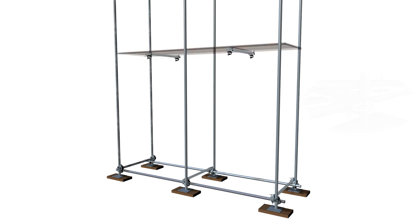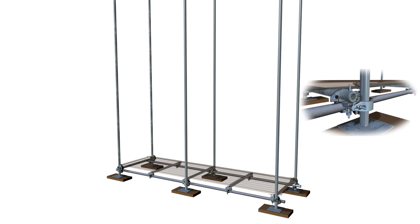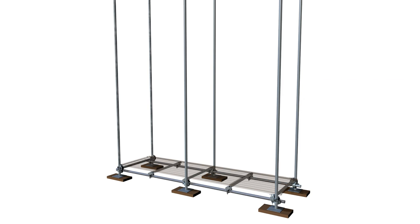Intermediate transoms are installed to provide central support for the scaffold boards, which the scaffolders will stand on to install the next lift. Transom spacing must not exceed 1.2 metres.